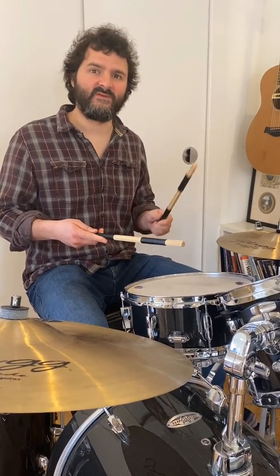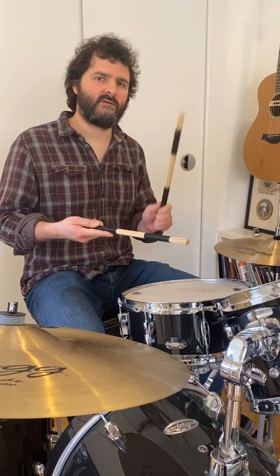Okay, and for our third exercise we're going to make it a little bit harder by making it two bars long instead of one and incorporating a groove in it too. Here we go for the first time. One, two. One, two, three, four.